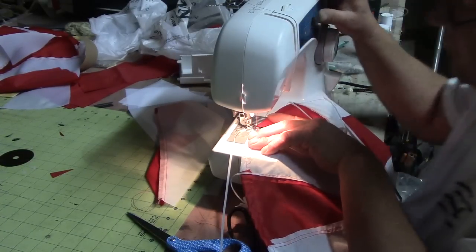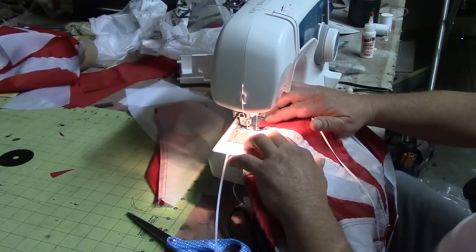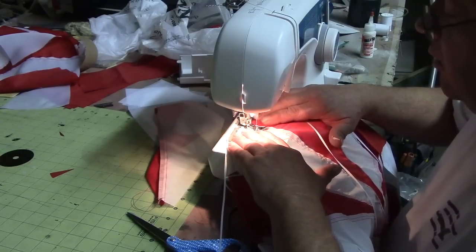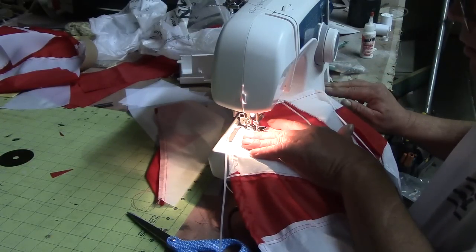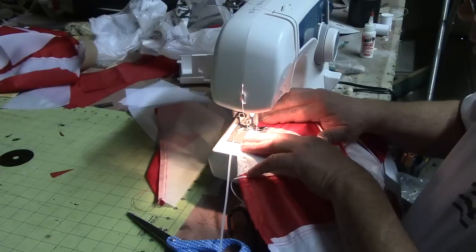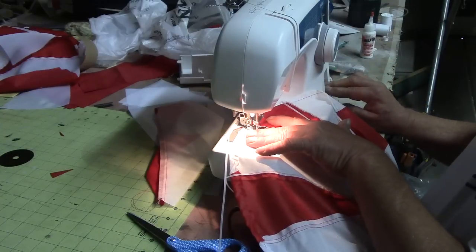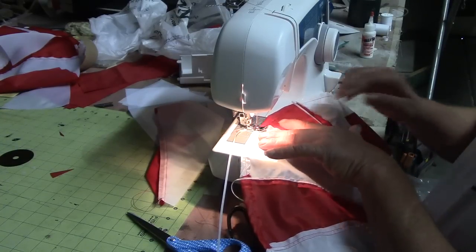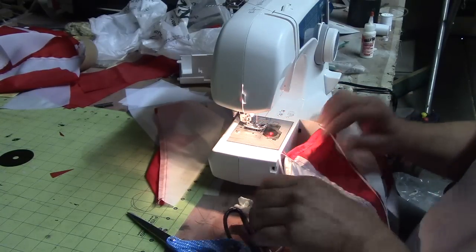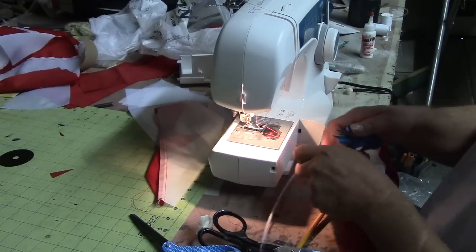So you can adjust that needle, get it right where we want it. This will stitch all these strings on here real good.